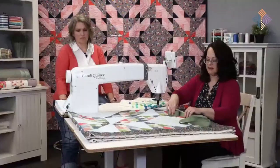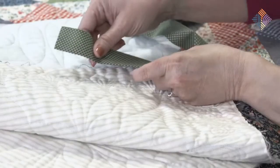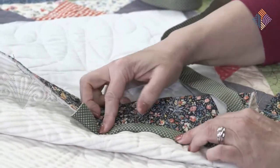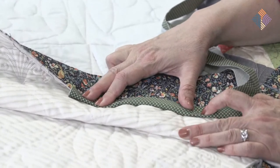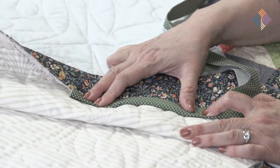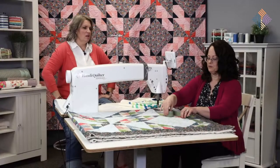Emily asked me if I would stitch the binding to the back side first and then flip that over to the front, then just do a straight machine stitch along the front. It's really easy to do. If you have a domestic machine with decorative stitches, that's a fun place to play with those too. This won't take long to bind at all.